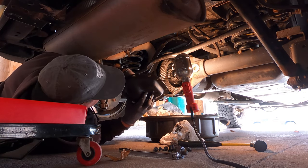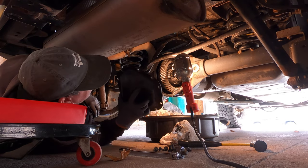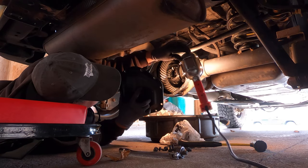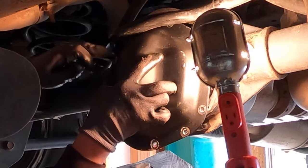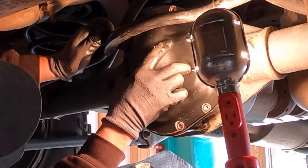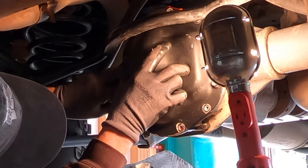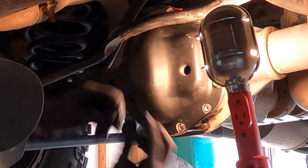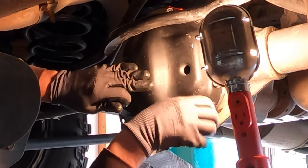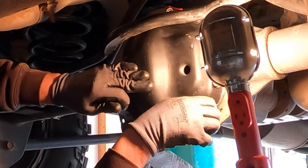Without messing up the sealant that's on there, I'm going to stick my finger in the fill hole — that'll help me keep a grip on the cover so I can get it wiggled and positioned into the right spot. Then I can get a couple of bolts started in it. I'm going to insert all the bolts and tighten them finger tight. Once that's complete, I'm going to go ahead and torque them all to 30 foot-pounds.